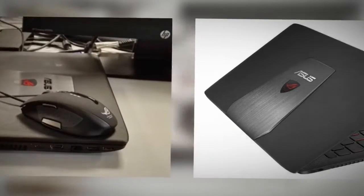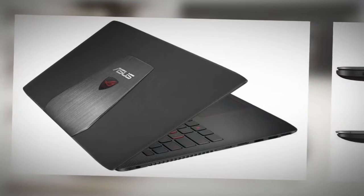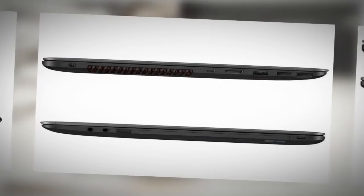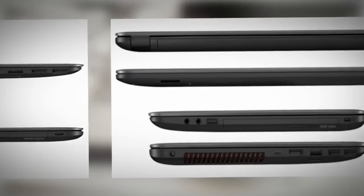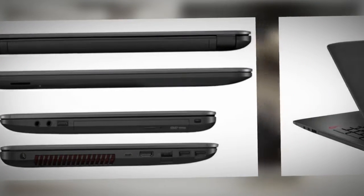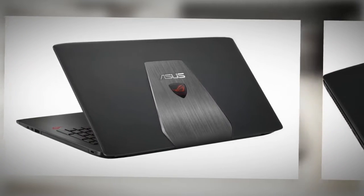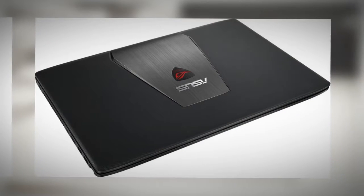Asus have a long history in this segment with their N series and later on the G series notebooks. The GL552VW is one of their latest launches at the time of this article, bundling a matte IPS display, a Skylake quad-core processor, dual storage options and NVIDIA GTX 960M graphics. So at least on paper it looks like a great buy, but keep in mind this is a rather chunky and heavy machine.